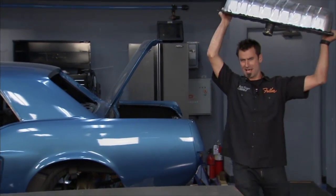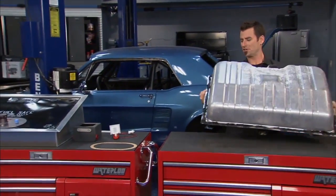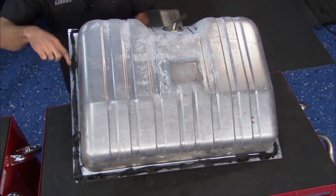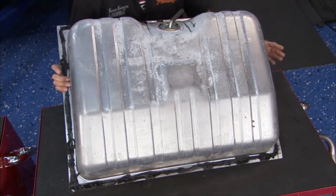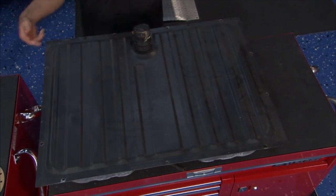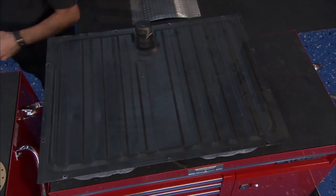Got the old girl out of here, actually in pretty good shape. The only problem was it got put in really well — look at all that goop, that thing did not want to come out. This is typical 60s Ford application. Mustangs, Galaxies, all those use this kind of drop-in tank.